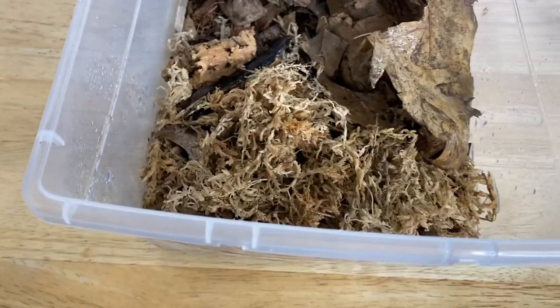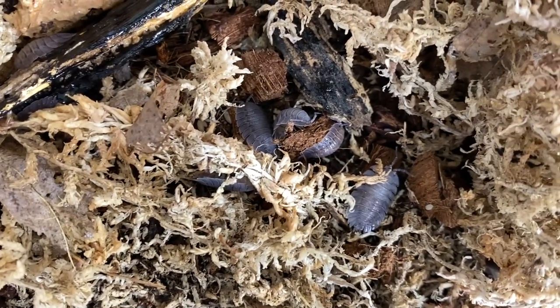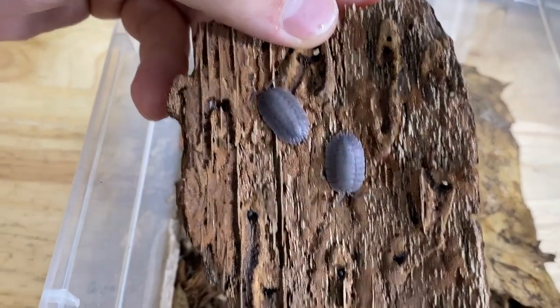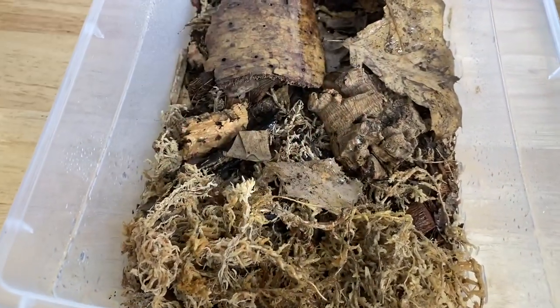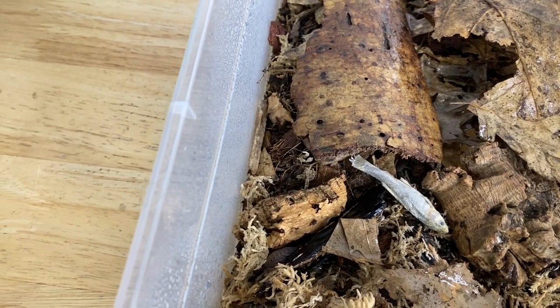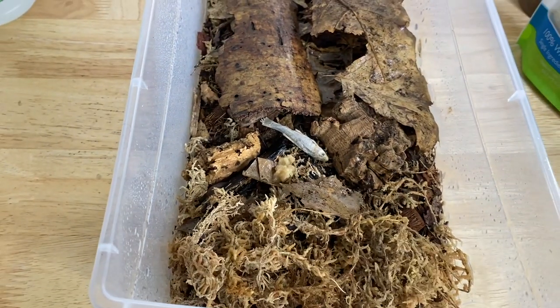Next we have my Pea spatulatus. These guys are not doing so amazing — I mean I have a lot of them, they're still around, but they haven't bred in a long time and I had a bit of a die-off recently. I really don't know what happened, but I think they're doing okay now. I rehoused them completely, gave them a new substrate, the whole shebang. I'm hoping this helps rectify things for the animals, but we'll see when we get back to Ontario. Hopefully they'll do better — there's enough of them to definitely keep the culture going.